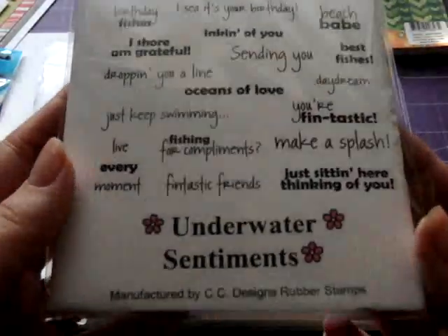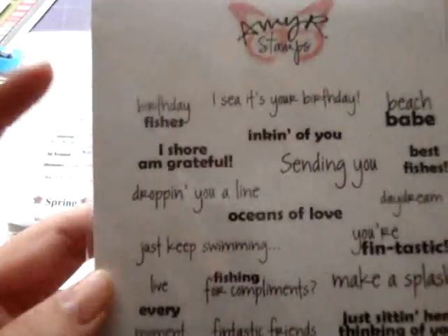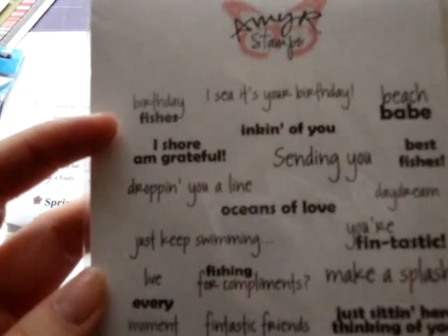I got another one — this is the Underwater Sentiments. I thought this would be really cute. There's 'Birthday Fishes,' 'I See It's Your Birthday,' so a lot of these would go cute with the little fish stamp too.